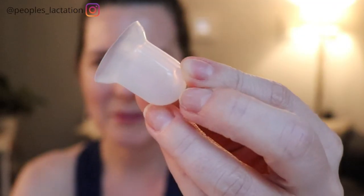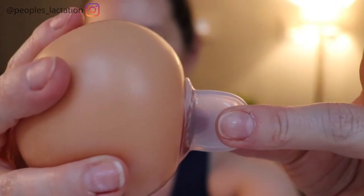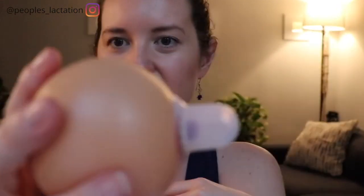So that's what a supple cup looks like. A supple cup works by just squeezing, placing it over the nipple, and releasing. On a real breast, it's going to stay on and extend the nipple up into it.